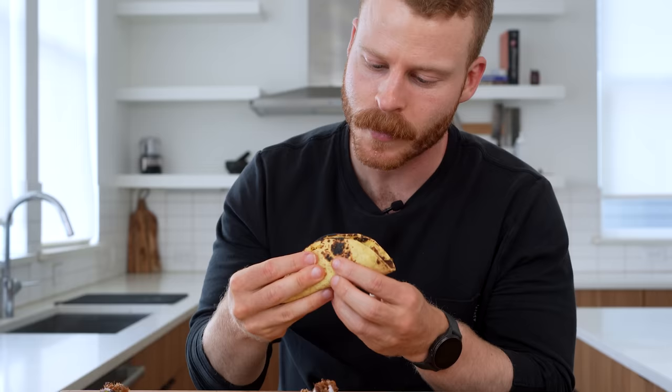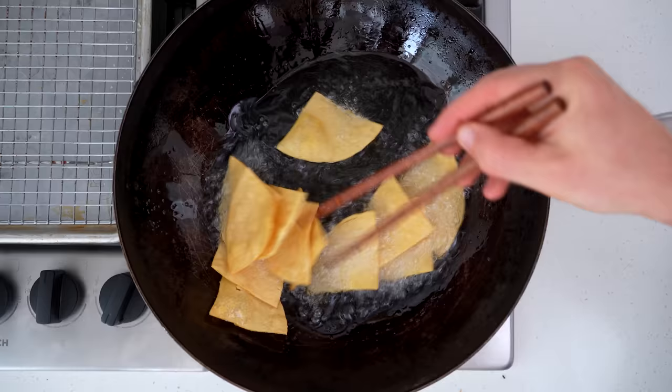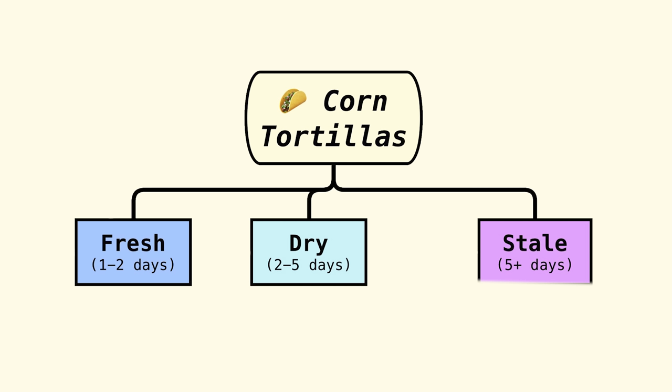When thinking about what you can make with corn tortillas, I like to put them into three buckets: fresh, roughly the one-to-two-day range; firm, the two-to-four-day range; and stale, which after four or five days they're definitely going to be pretty stale.